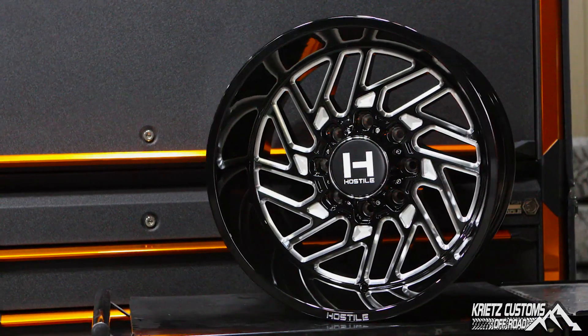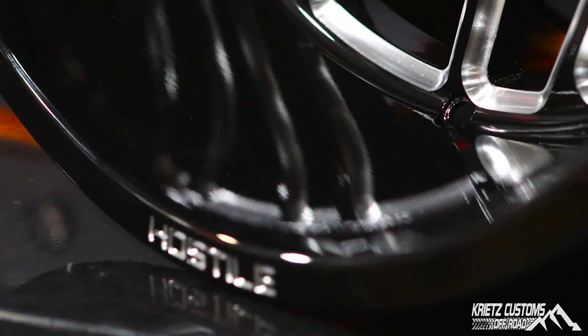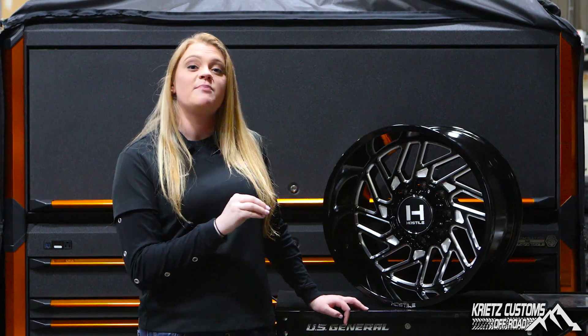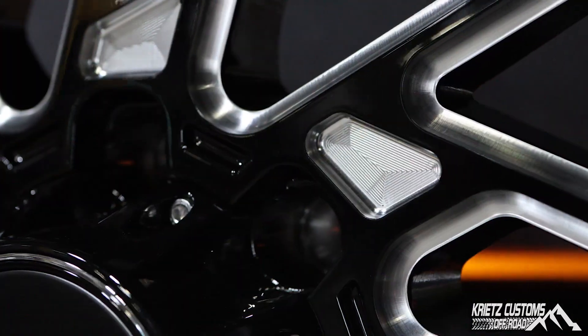This is a 20 by 12 with a negative 44 offset. Hostile is popular and known for its deep dish, and this one does not disappoint. What I love most about this wheel is the split spoke directional look that it has. The millings are on the outside and the inside of the spokes, and you also have this deep dish milling right here as well.